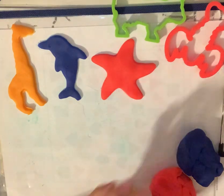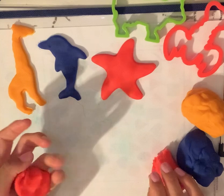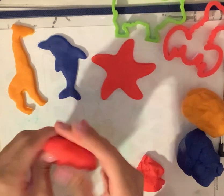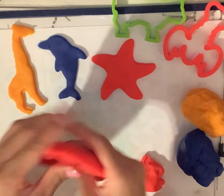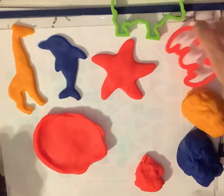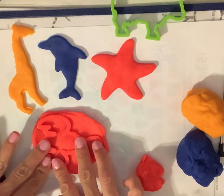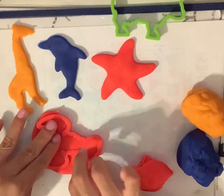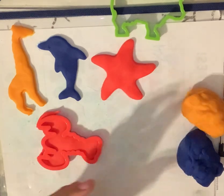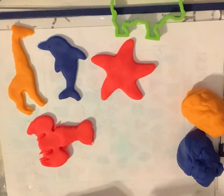Let's make a couple more. Go ahead and use the color red again. I'm going to just take another piece and flatten it out — it's big enough for us to make another creature. Let's see what we make with the color red. I'm going to use this cutter right over here, and if you know what it is, go ahead and say the name. Let's cut out the Play-Doh to see what we make. This is another creature that lives in the water, the ocean. If you know the name of it, go ahead and say it. This is a lobster! Good, lobster.